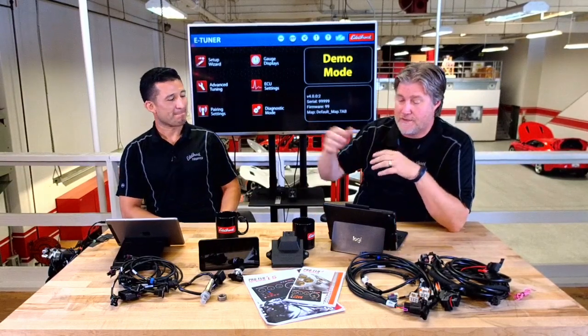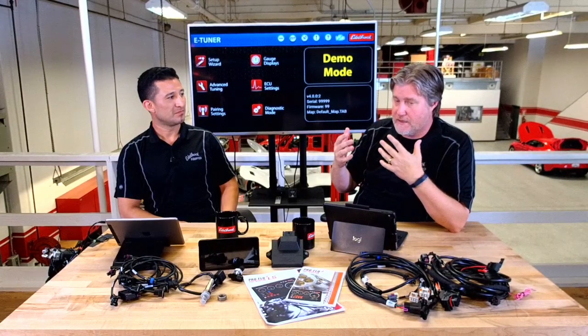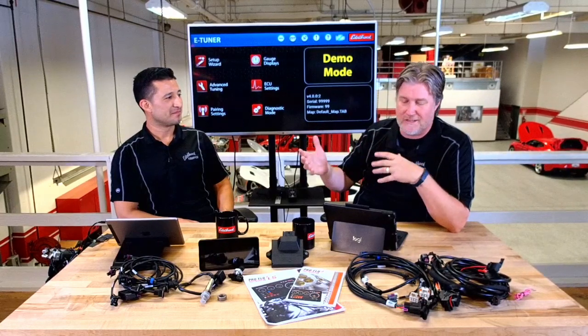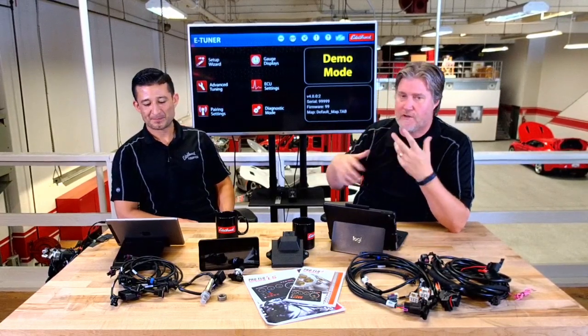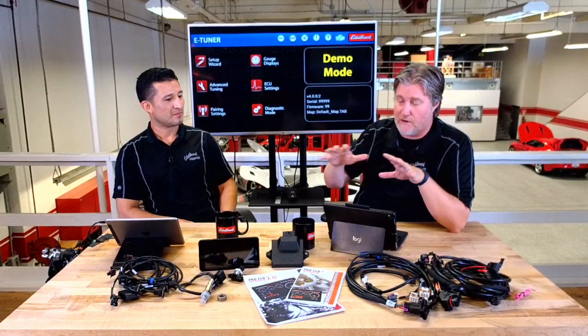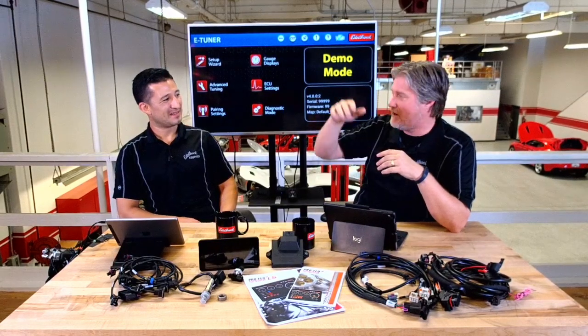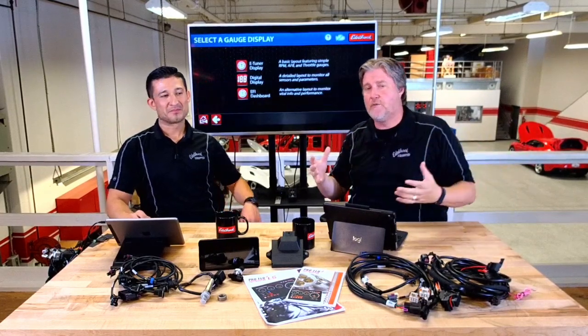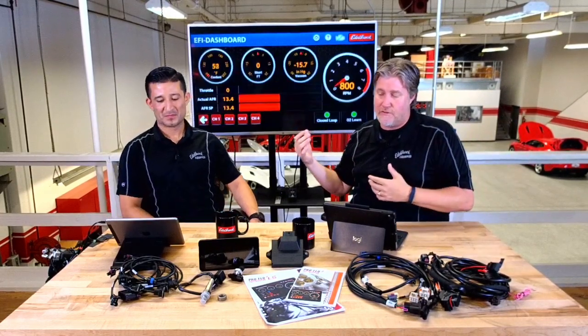Down the road, say you decide to swap out the cam or put on different heads — the self-learning function kicks in. It sees that you've modified the engine and starts to learn. It normally takes 30 to 40 miles to pick that up and learn it. But on dynos, I've seen our ProFlow system put on fresh — the first run is rough, the second run it smooths out, and by the third run it's sounding great. The system really learns quickly. Our engineers have done a lot of work on the dyno with different vehicles. We actually have an LS in our gold member station wagon, which is what they tested this on, and we just had that one up at Big Bear for the fun run.